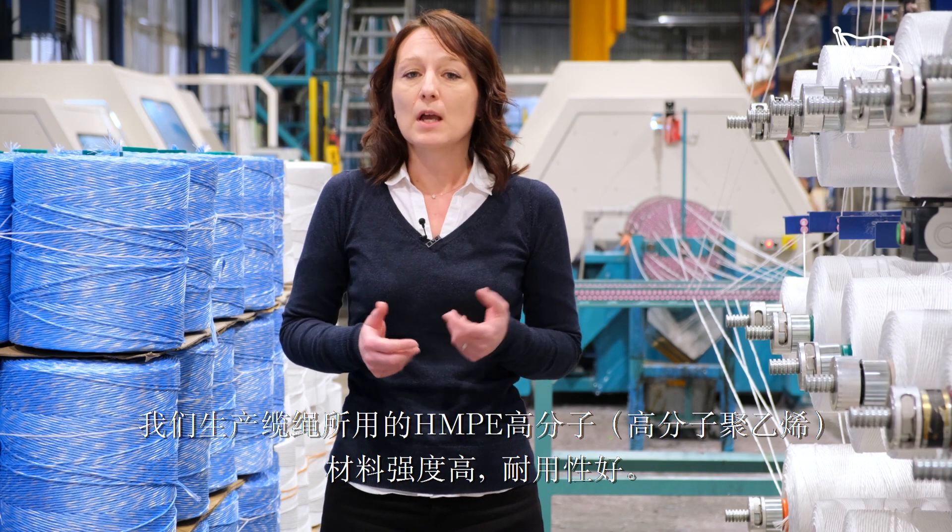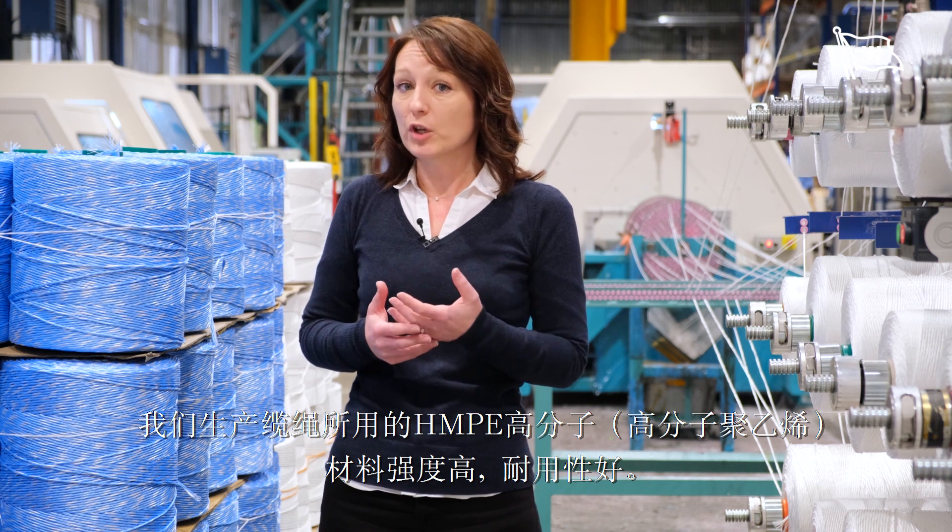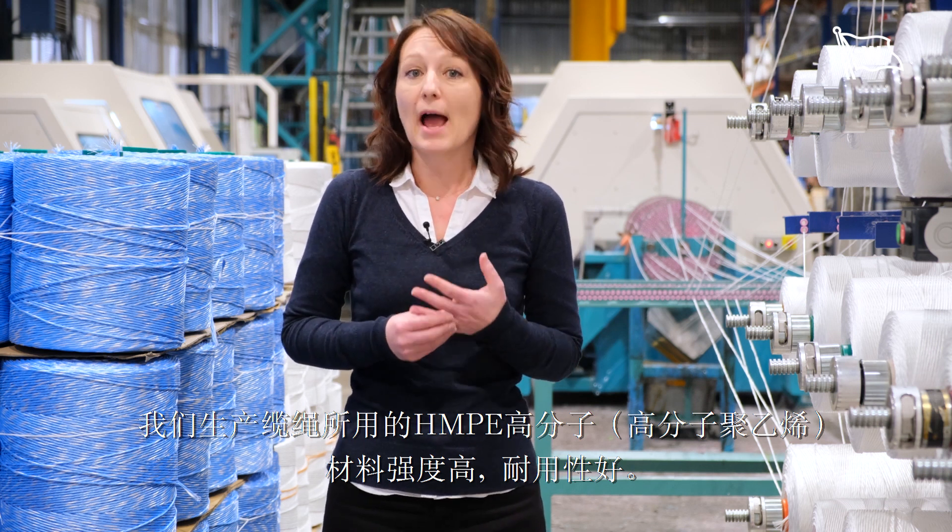For ropes, we use this material because it's durable and very strong. Ropes made from HMPE material are the same strength as the steel wire ropes on the same diameter, but the weight is only one-seventh of the weight of steel wires.